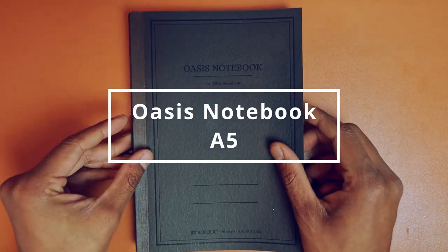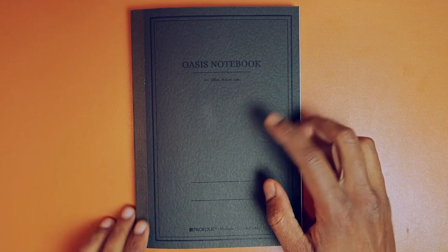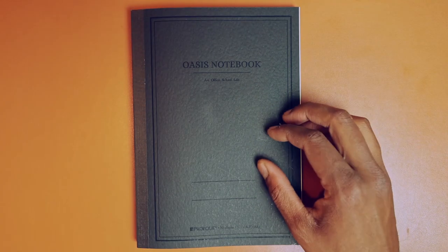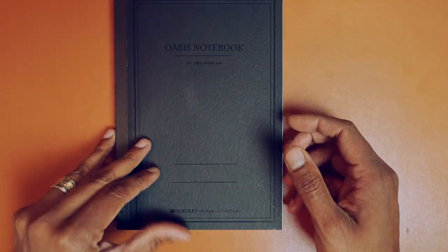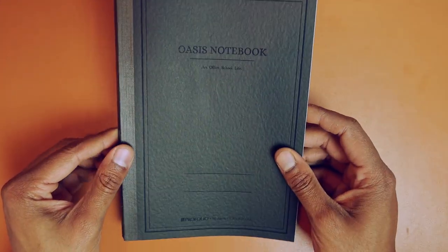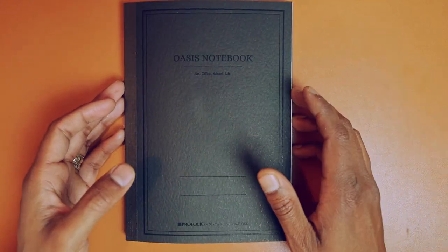Enter the Oasis notebook. This notebook happened to be on the shelf as I was exploring my local stationery shop, and I decided it would be an interesting one to try at work. It's Japanese made and it's by Profolio, and it has a soft cover. It comes in a few different color options — red, green, blue, and maybe a couple of others. I like the black; it's just nice and simple, professional looking.